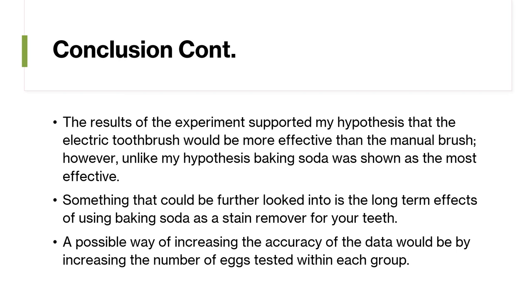Something that could be further looked into is the long-term effects of using baking soda as a stain remover for teeth. A possible way of increasing the accuracy of the data would be by increasing the number of eggs tested within each group.